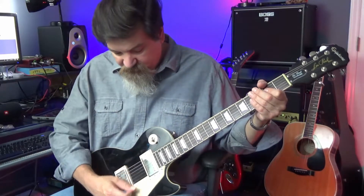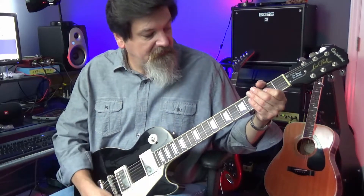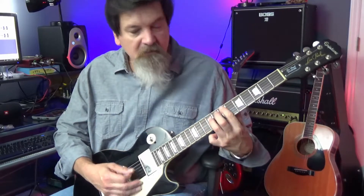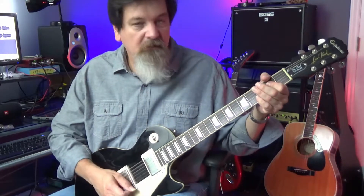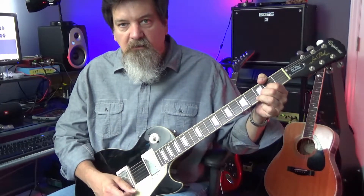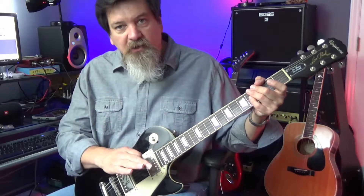Then play it — how does it feel and sound? You want to play it through a clean amp and then through distorted tones so you get a feel for what it's going to sound like. It all depends on what style of music you want to play.